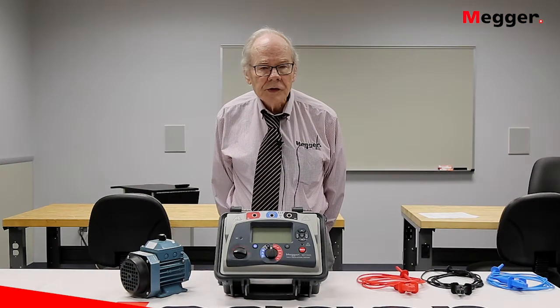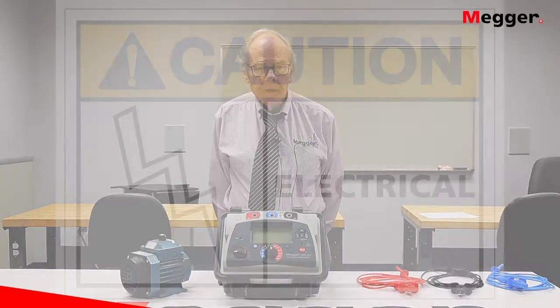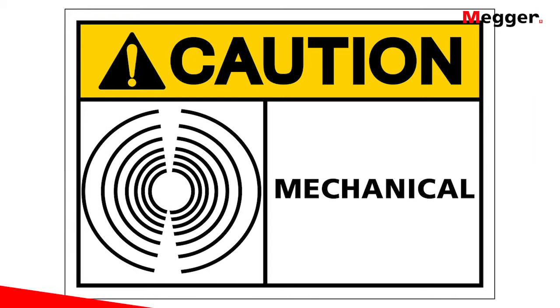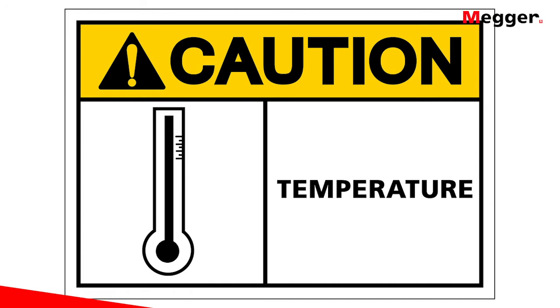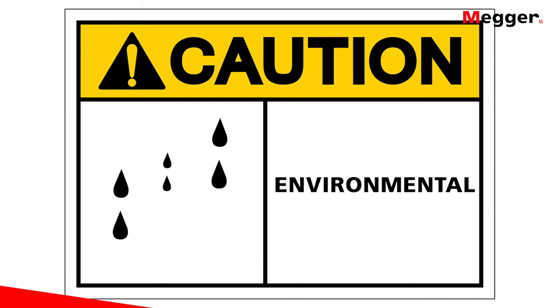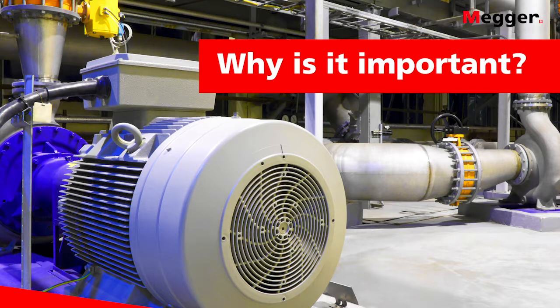During its life, insulation is subject to a number of attacks. These include electrical attacks from startup surges and voltage spikes, mechanical attacks from things like vibration and the dragging of cables, chemical attack from corrosives in the environment, thermal attacks because a lot of operating environments are very hot, and finally environmental attacks, which come primarily in the form of moisture.